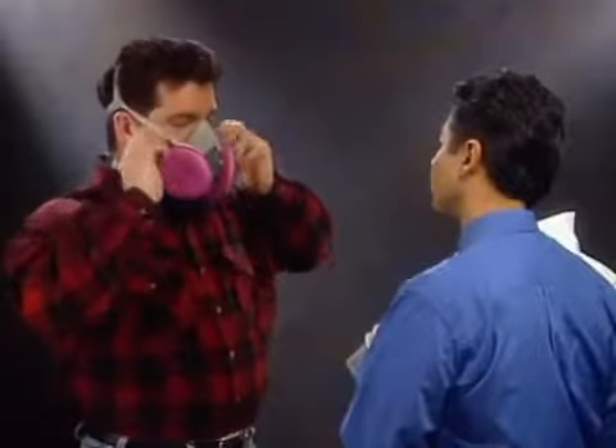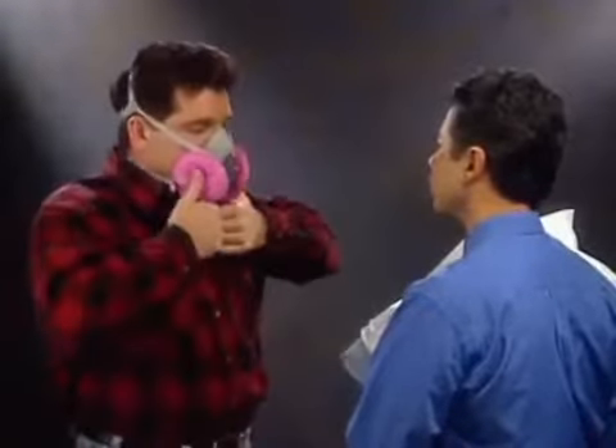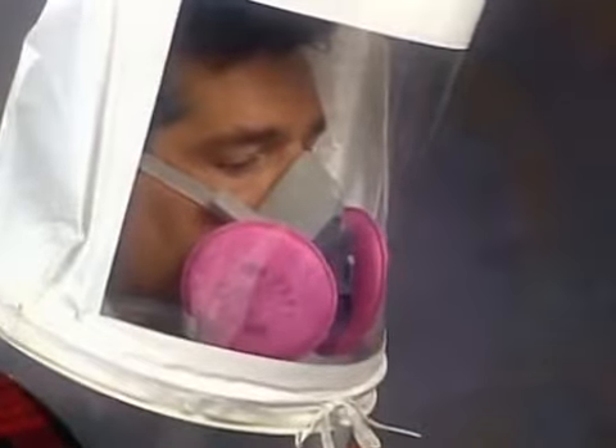Next, put on your respirator following all instructions for proper fitting, including a user seal check as taught during your training session. The instructor will place the test hood over your head again and position it so that you have about 6 inches between your face and the window.